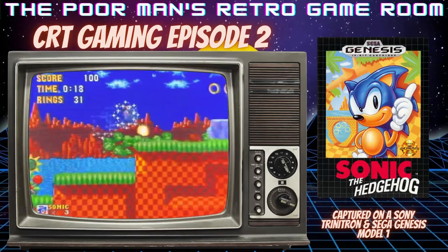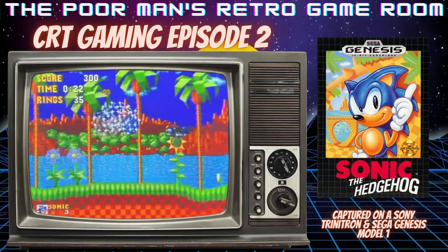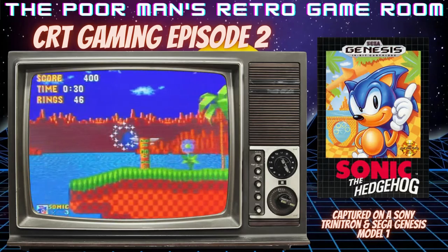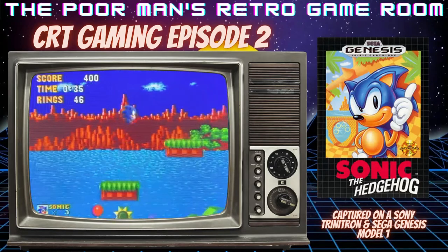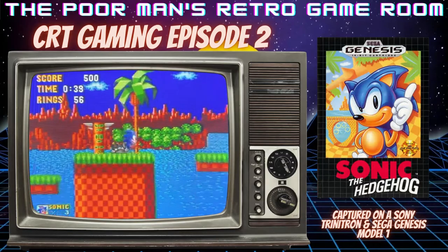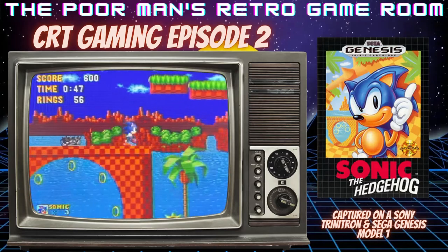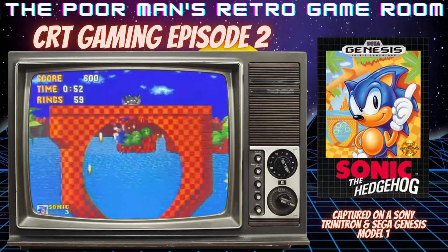It's a pretty good combination, even with all of its flaws. I'm still tweaking the settings and trying to improve the picture. I'm not real happy with what we're looking at right now, but CRT gaming is going to have flaws. The main point of this is just to kick back, relax, and enjoy some retro gaming on a CRT TV, the way they were meant to be played, in my opinion.